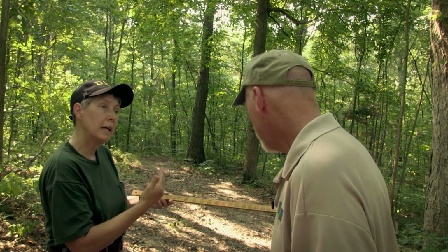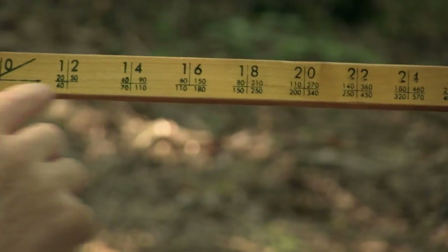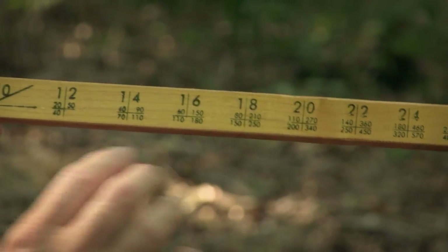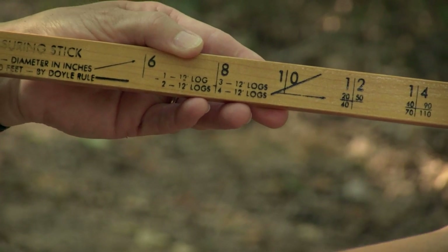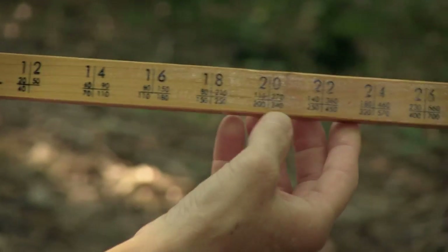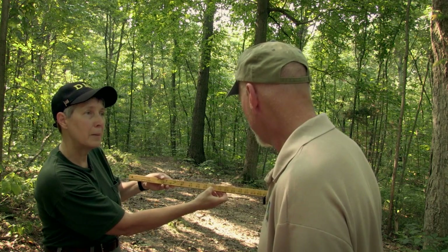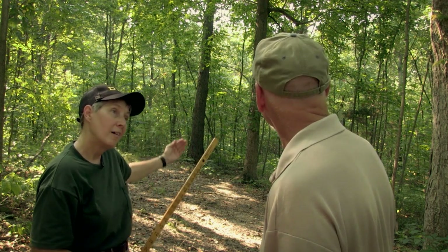We now have our two measurements. We've got the diameter, which was 20 inches, and we've got the height, which was 3 logs. And we can now determine the volume. It's very handy because the volumes are printed on the stick. It tells you which quadrant of each one of these where the volume is. So we need to be in the upper right-hand quadrant, which is 3 logs, and we're at 20 inches. So right there is the volume — 270 board feet. That's right, of lumber. And that's how many of those 12 by 12 by 1 inch boards are in that tree.